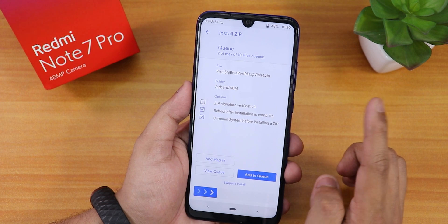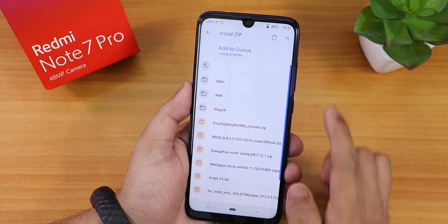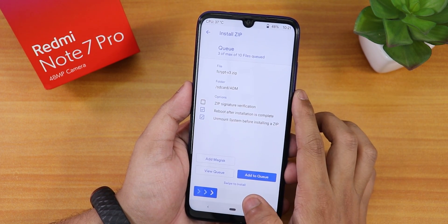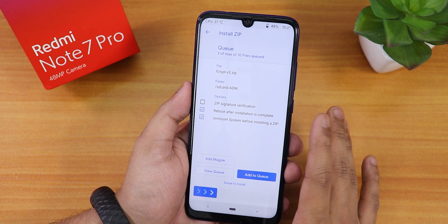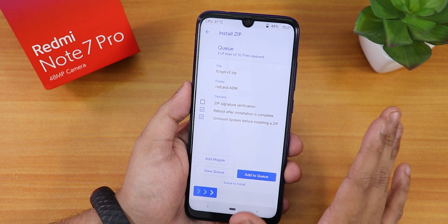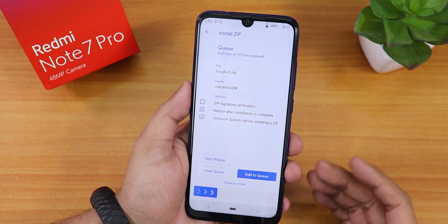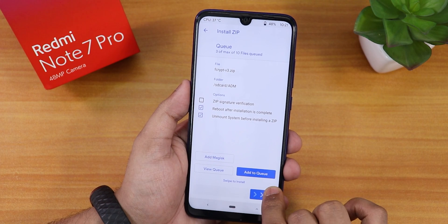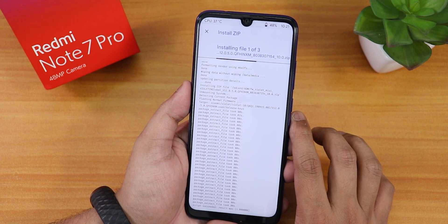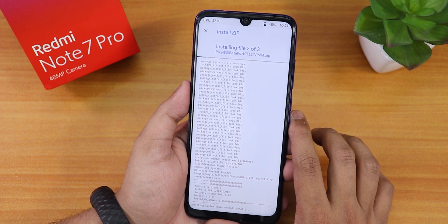Then I'll add the Pixel 5 ROM — the actual Android 12 ROM file — to the queue. Then I'll select FCrypt V3. Since my storage is already decrypted, I don't need to worry too much about that. But if your storage is not decrypted, make sure it is or you may have to format data. My storage is already decrypted, so I'm not formatting data. Now I'll just swipe to install, and I already have the reboot-after-installation option selected. It's now flashing the ROM.